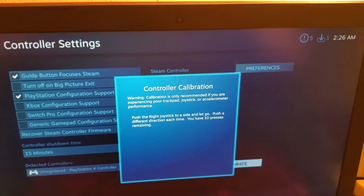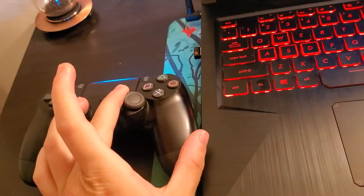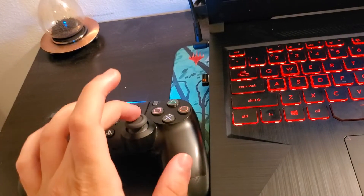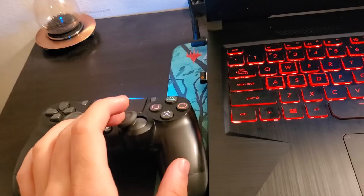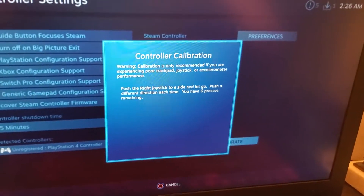Once you've done the left joystick you can do the right joystick. Same as before: go to the right, let it go to the center, down, center, up, let go, left, let go — and same as before the presses go down.